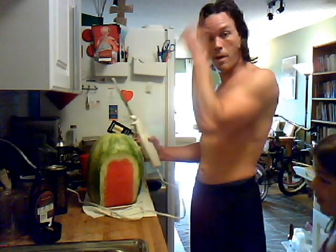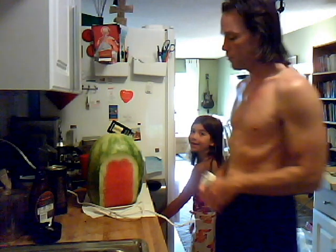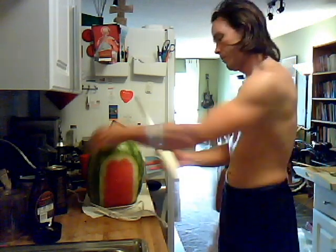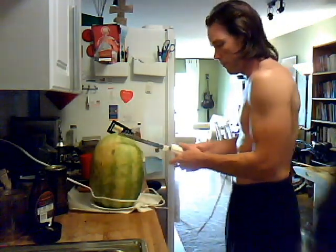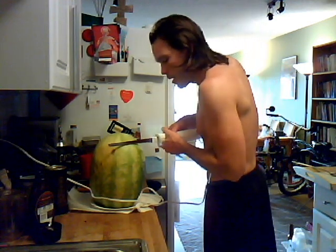Now you just do this all the way around, and then cut up the watermelon. Kids, ask your parents to do this before you even think about it. If you do it right you could do it in a total square or some kind of shape.